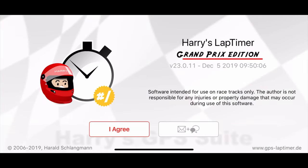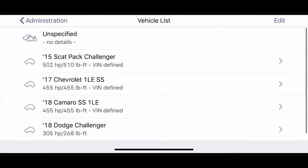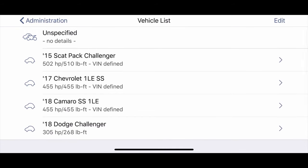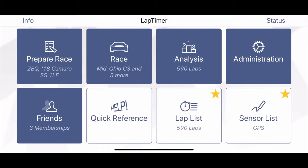Now I'm going to cover the Harry's Lap Timer software. You can pick up Harry's Lap Timer on either the Google Play Store or the iTunes App Store for your Apple devices. What you'll want to look for is the Grand Prix edition — the Grand Prix edition will allow you to interface with all of the data acquisition like the external GPS and the OBD2 port plug-in adapter like the BT1 that I showed in this video.